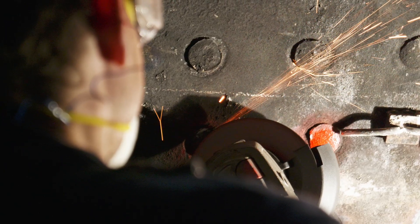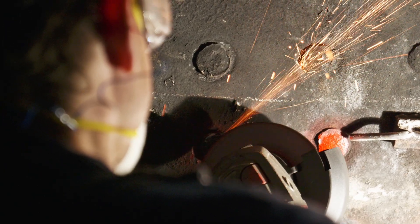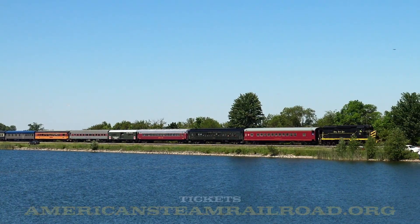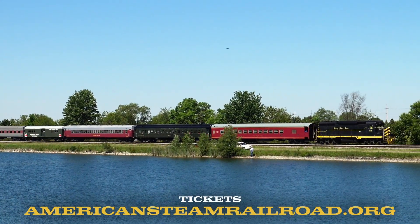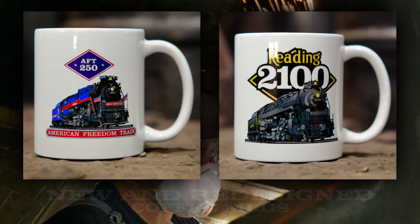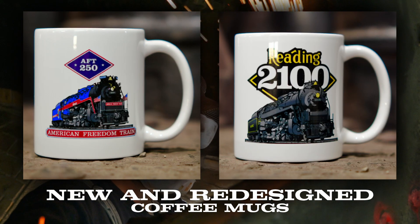And that concludes our May 2025 update. We'd like to thank you for watching. We'd like to thank our donors, our sponsors, our contractors, and our volunteers, as well as the Midwest Railway Preservation Society. We'd also like to remind everyone that we still have tickets for the Spirit of Urbana with the Cincinnati Scenic Railway, and you can also get merchandise at our gift store at AmericanSteamRailroad.org. Thank you for watching.